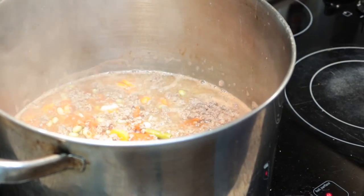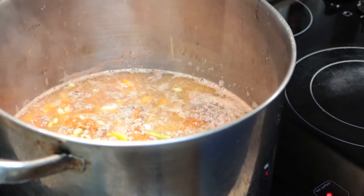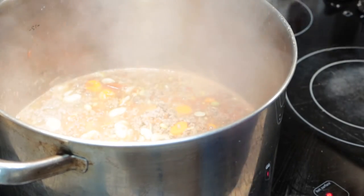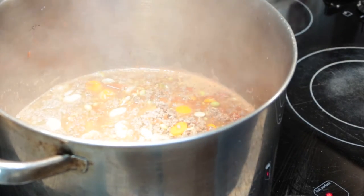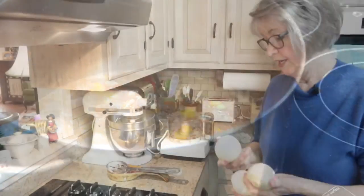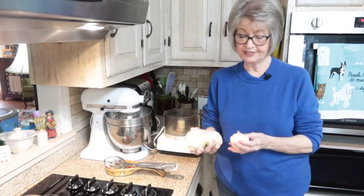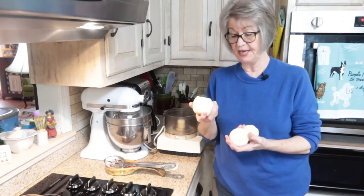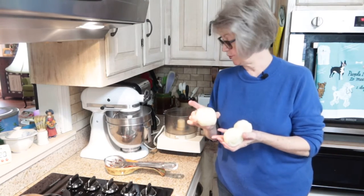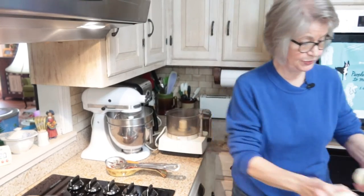I'm going to turn the heat down to medium and add the two packets of onion soup mix to this. I'm also going to cut up a couple of onions — maybe three. I have peeled three onions, two small ones and one medium. These are just yellow onions and I'm going to quarter these, put them in my food processor, chop them, and put them in my soup.